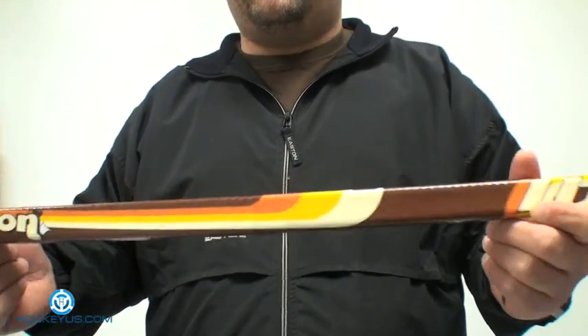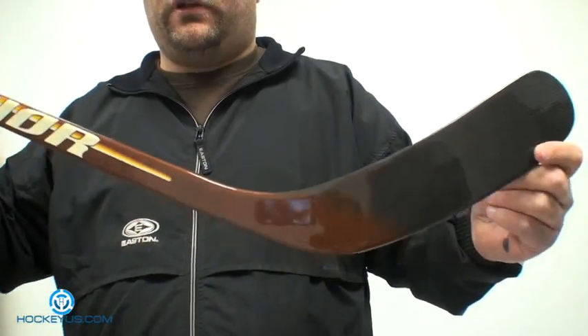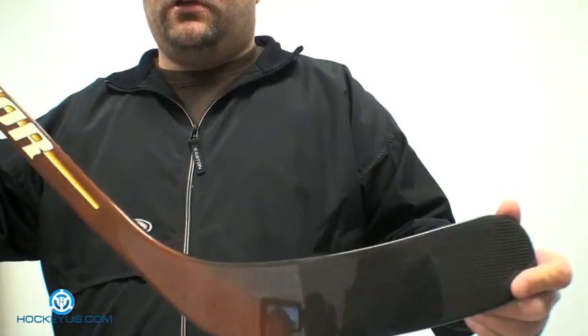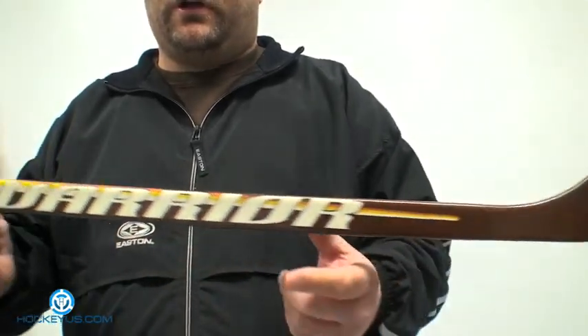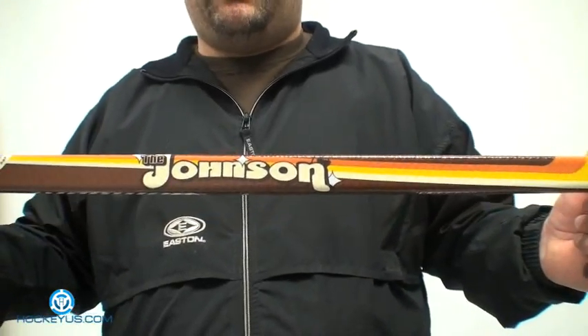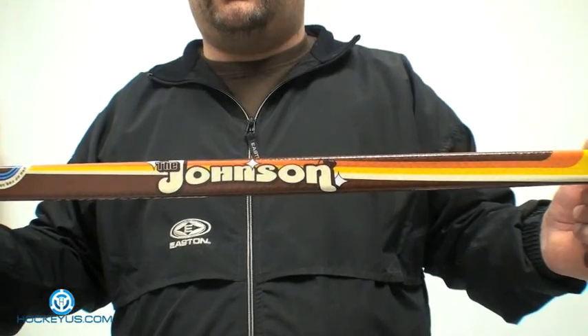As far as weight, I'm going to give it a four. It's a two-piece construction mid-kick point rated at 457 grams for the intermediate, and it does feel pretty lightweight in your hands once you're using it — not really super heavy. Don't forget to join us at HockeyUS.com, log on to our website today, become a member in three simple steps, and help us rate this product and all the other products you see here.